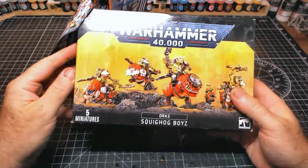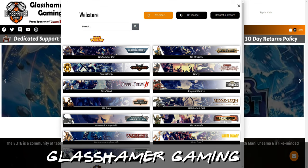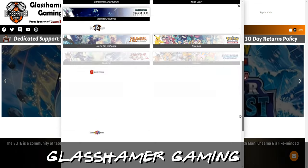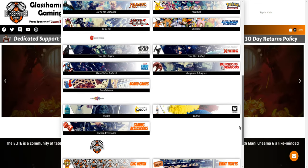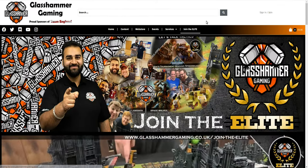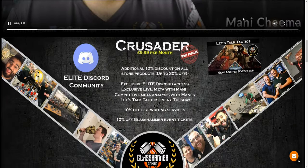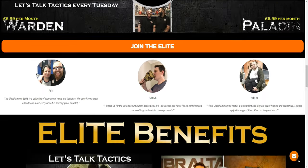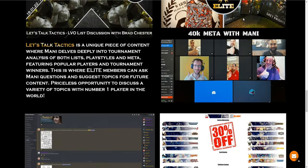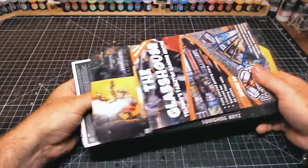There is a link in the description guys, so go check out Glasshammer Gaming — they do the full range of Games Workshop figures, all sorts of sets, as well as a whole variety of other bits and pieces. They also do a lot of discounts if you become an elite member, and they have tons of tournaments and lots of tables you can join in on. If you're in the Telford area, definitely go and check them out.